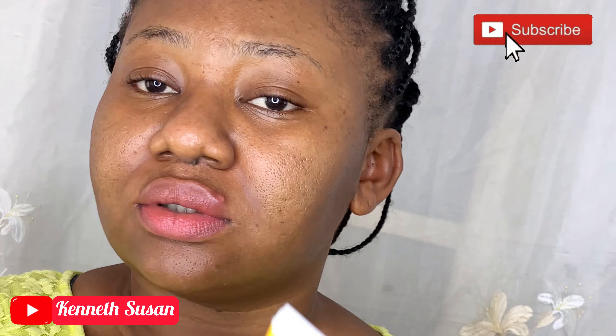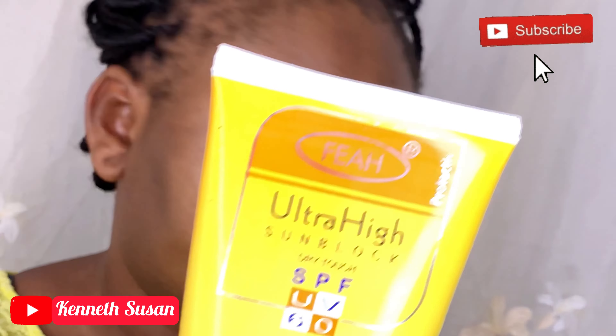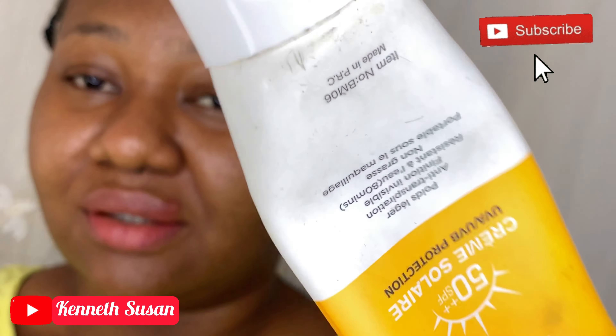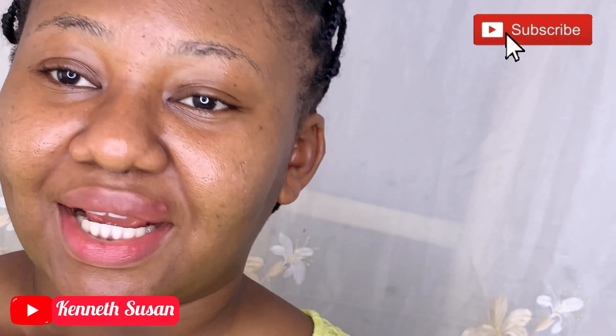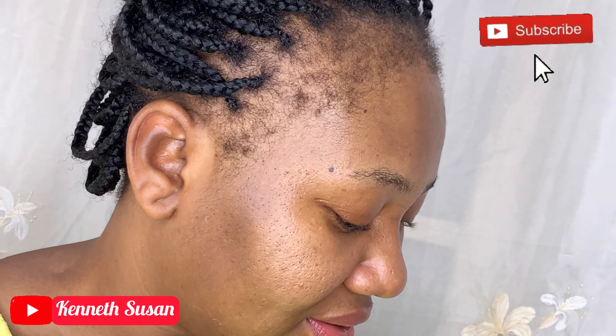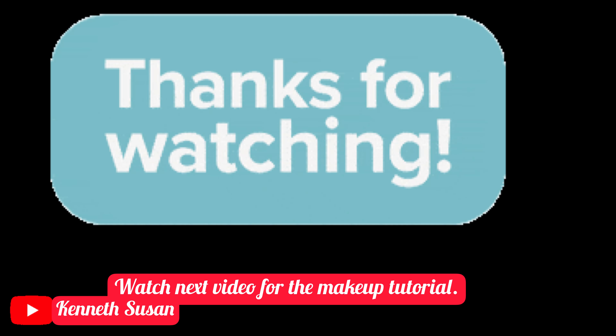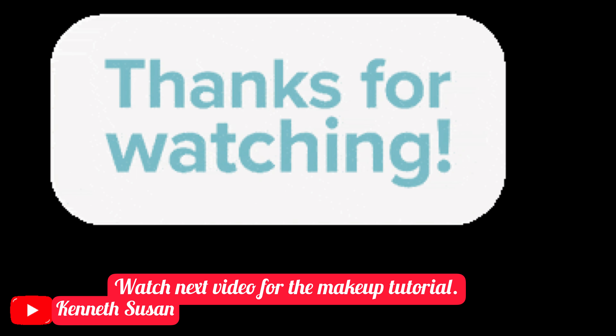Whether you're wearing makeup or not, please use a lip balm — just as you apply cream on your body, your lips need moisture too. This is my sunscreen — ultra high SPF — also from Blossom Cosmetics. This one is almost finished, I'm just managing it. Those are the two sunscreens I use when going out. See you in my next video for the full makeup tutorial — thanks for watching!